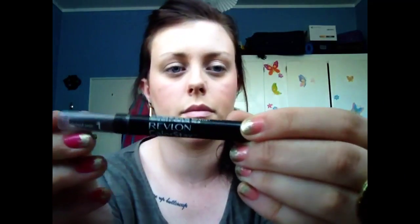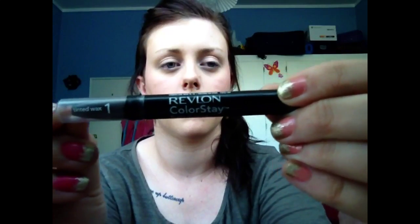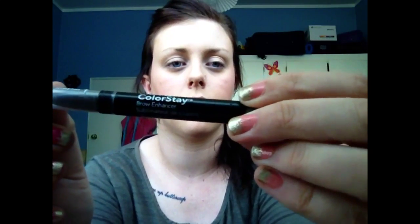Once you've got your foundation routine done, I like to take a tinted wax — I've just got the Red Bomb Colour Stay one, it's quite old — and you just want to start at the root of your brows and just work your way out, and just get the shape and define the brows to start with.